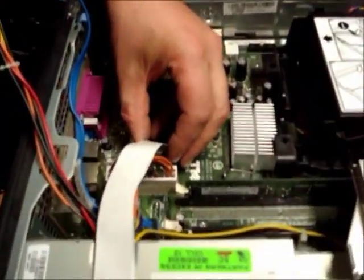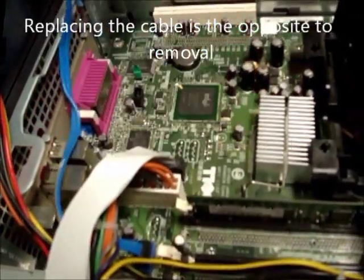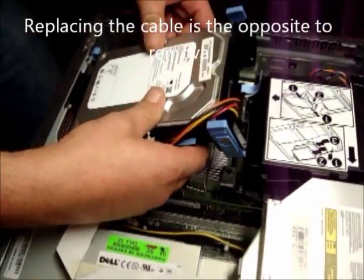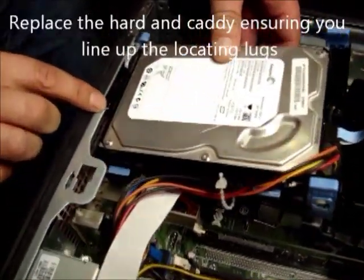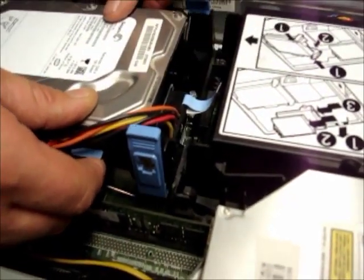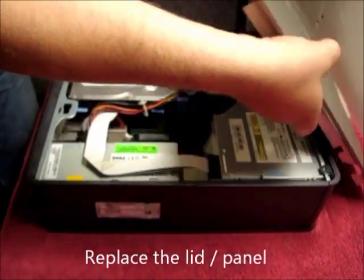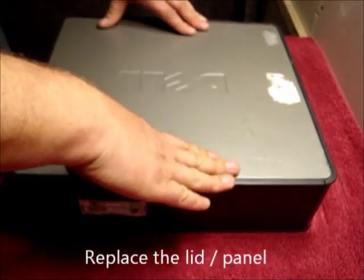Replacing is opposite to removal. Click in place and replace the hard drive, making sure you catch the clip to the rear of the chassis. Locating the lugs in the two holes, clip it into place. Then replace the lid.